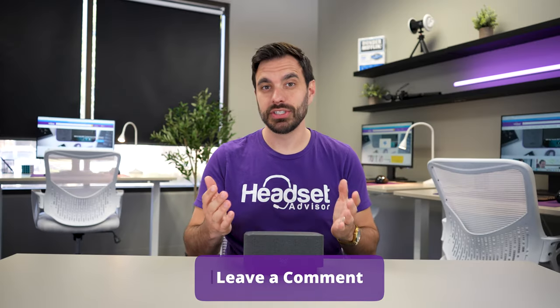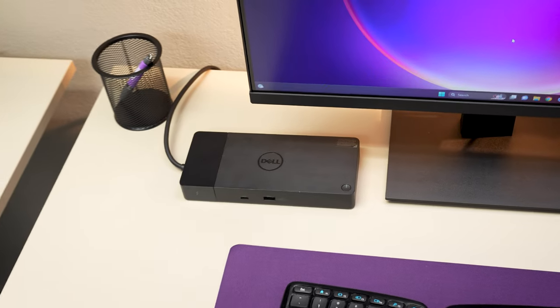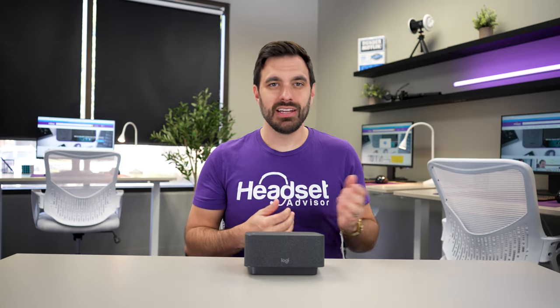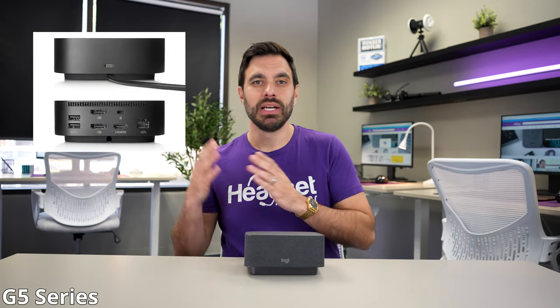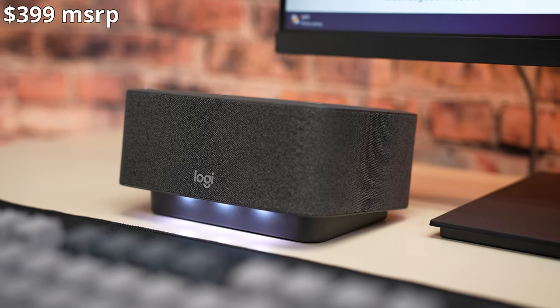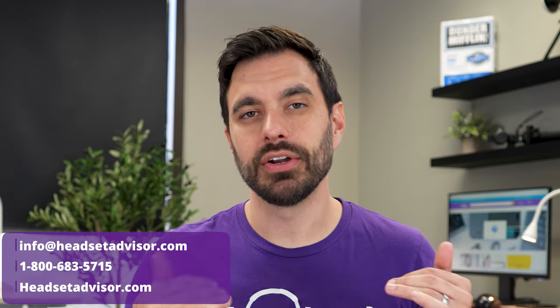What are your overall thoughts on the microphone quality on the LogiDoc? Drop your thoughts in the comment section below. The alternative docking stations are the WD series from Dell and the G5 series from HP. Those are a bit less expensive than the LogiDoc but won't have all those meeting features or the speakerphone — they're priced at about $200 to $250. The LogiDoc's MSRP is $399, but it's available on headsetadvisor.com for much less than that.